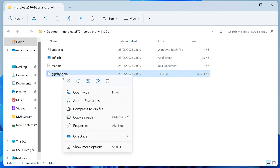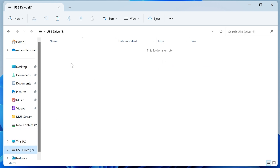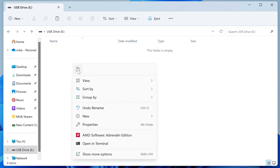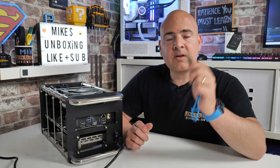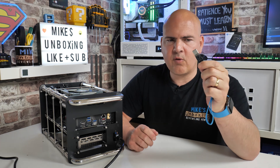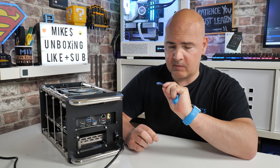So we can right click this now and choose copy. Then we can go into our USB drive which we pre-formatted, right click and choose paste. You can use the control buttons if you wish to. And that is it. So now we can eject that drive and head over to the PC and actually start the flashing process. So now we've got our USB drive pre-formatted with our gigabyte.bin file on it - we are ready to do the BIOS flash.